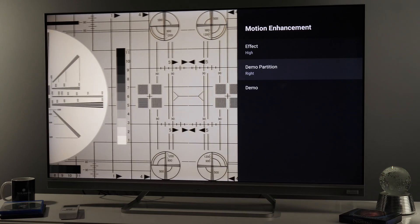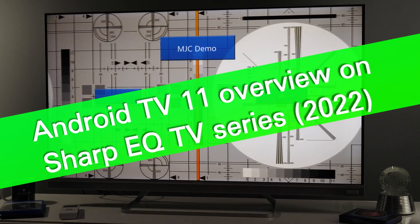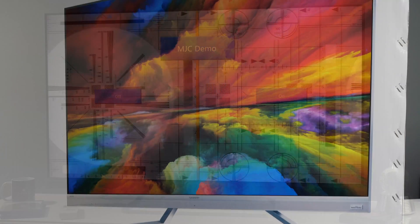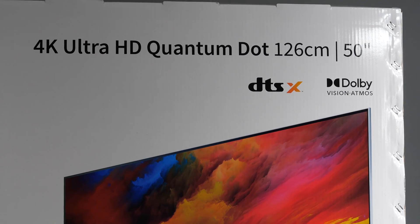Hey everyone, this is Darko. Today I'll give you a tour of Sharp's EQ series for the European market. This is the 2022 model in 50-inch screen size, running Android TV version 11.